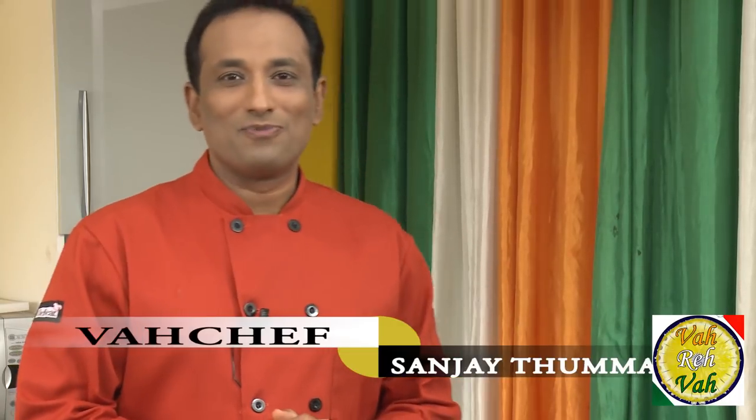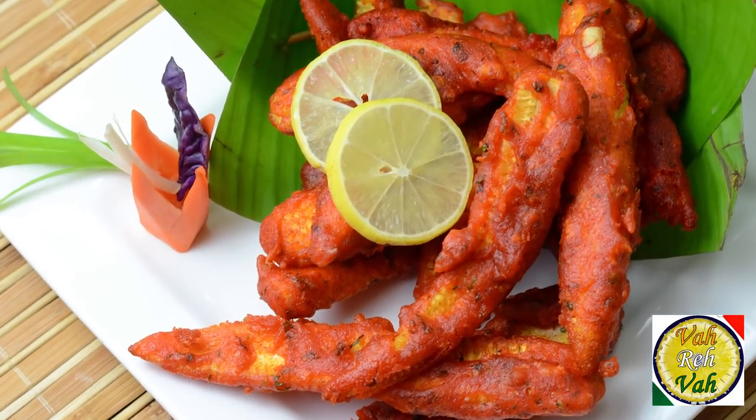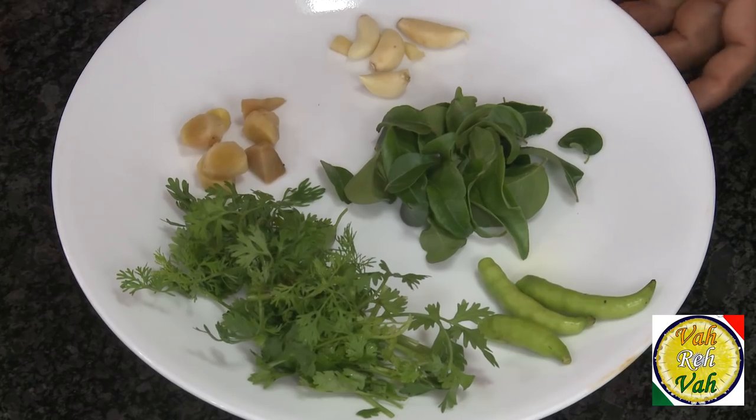Hello, namaste, salaamwalekum, sastriyakaal — welcome back to another session with your VahChef at vahrehvah.com. Today we're going to learn how to make corn vejule. Basically this is a chicken preparation where people put lot of masalas and fry.